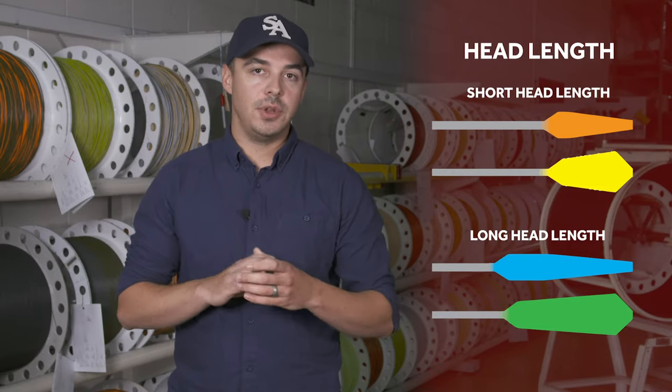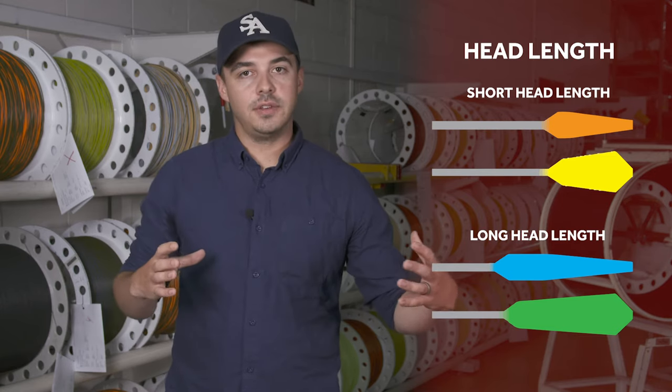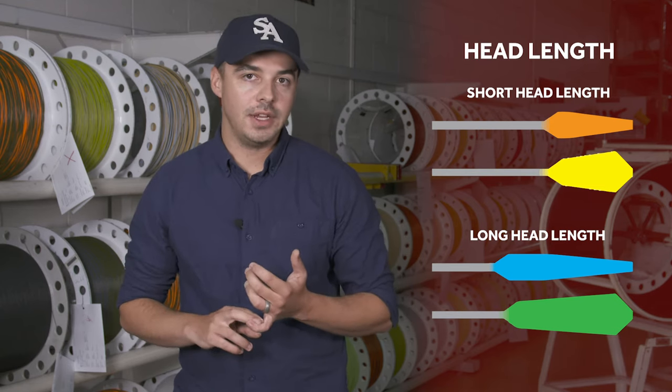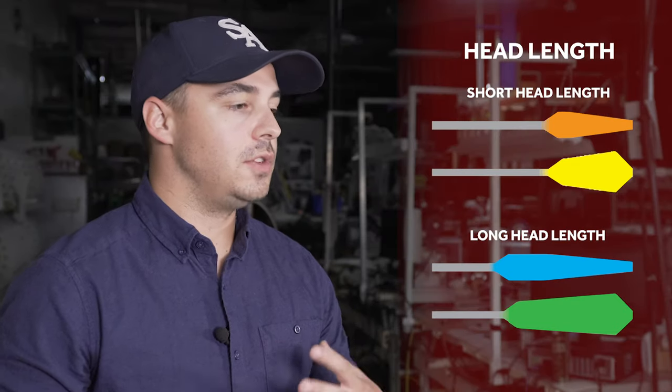The second aspect of fly line design that controls its behavior is the head length, and this is pretty much only relevant to weight forward lines because they're the only ones that have a running line. The head length is basically the combination of the front taper, the belly, and the rear taper. That length determines how much line I can easily carry while false casting, and it also determines how easy the line is to mend after I've laid my cast out on the water.